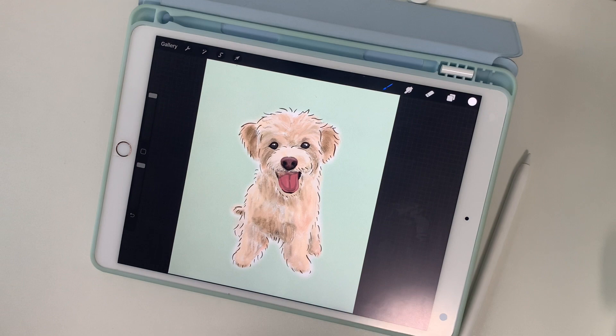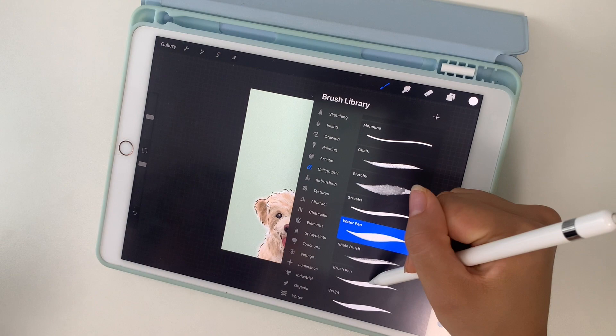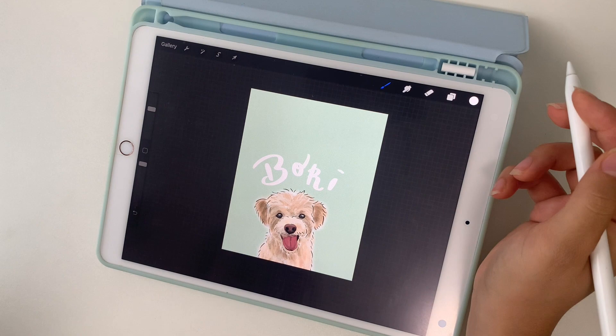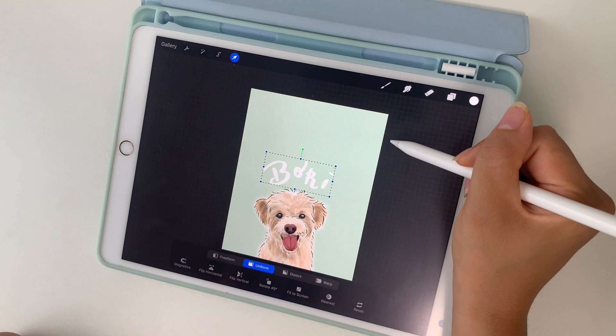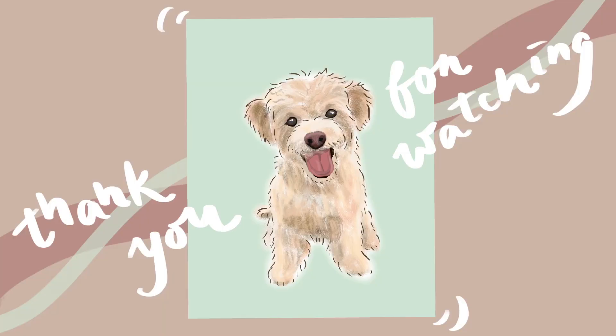So here's how the final illustration turned out. Here's an extra clip showing you a different composition if you want to add your dog's name. Thank you so much for watching and I'll talk to you again in the next video.